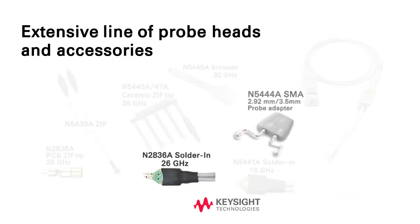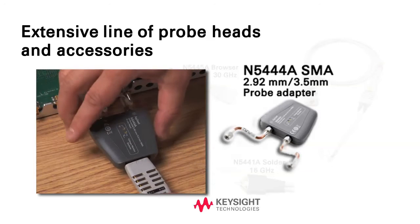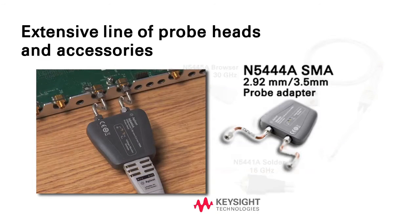For cabled measurements, Keysight's N5444A SMA probe head provides full bandwidth measurement of all modes, plus the ability to terminate to a voltage. It also supports Infinimode.